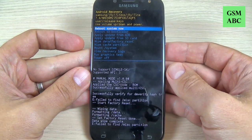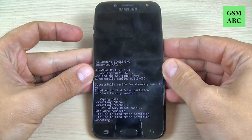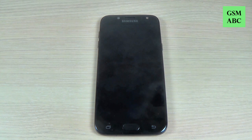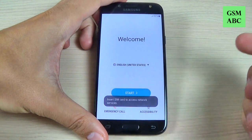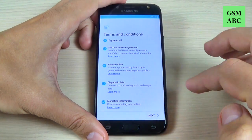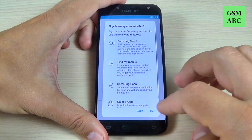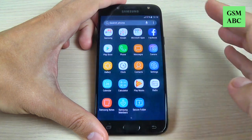The format is over. To reboot, select 'Reboot system now' and push the power button. Wait until your phone restarts. Once back, complete the initial setup — just hit Next, Next, and Skip. The setup is complete.